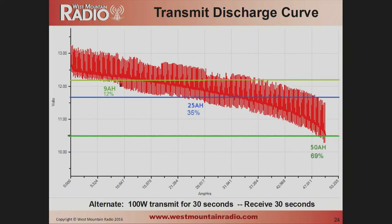This is the same curve but with transmit-receive cycling: 2 amps for 30 seconds and then 20 amps for 30 seconds, repeating. You can see every time I transmit, the voltage drops a little. With the blue line I'm only getting 35% out of the battery, and with the yellow line accounting for cable losses, I'm only getting 12% of the battery's capacity before I can no longer transmit. That's with a typical 100-watt transmitter.